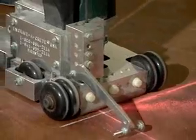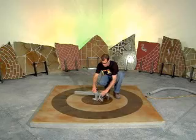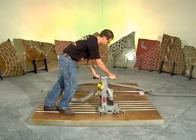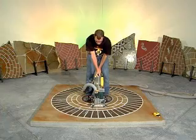Varying widths — even V-cuts — are possible with a quick and easy change of diamond blades. Linear and circular tracking systems will allow you to do exacting engraving of straight lines, bricks, and circular brick with speed and efficiency on any scale of project.